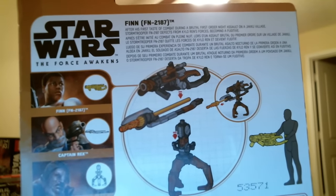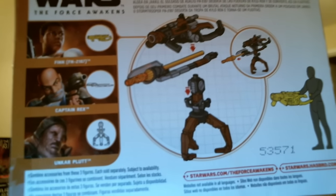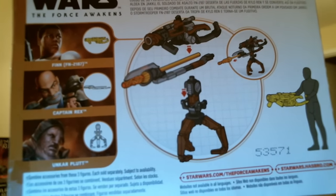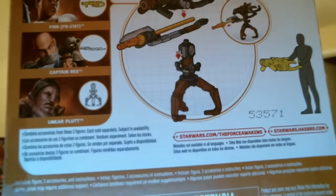Captain Rex is out there looking not too bad at all, as is Unkar Plutt, aka Simon Pegg. Let's see if I can get this to focus — there we go.